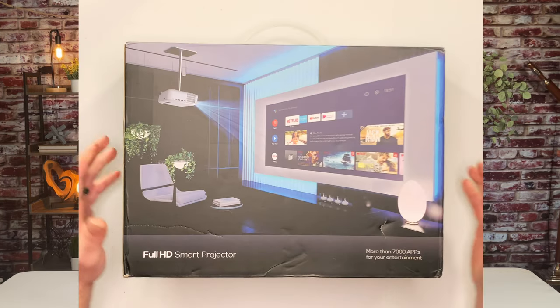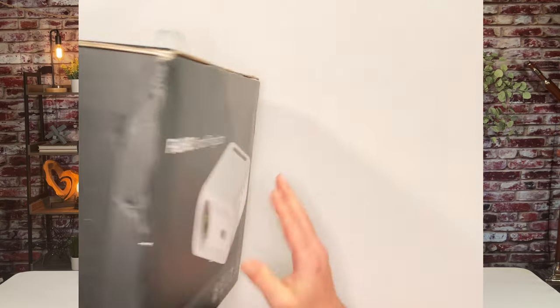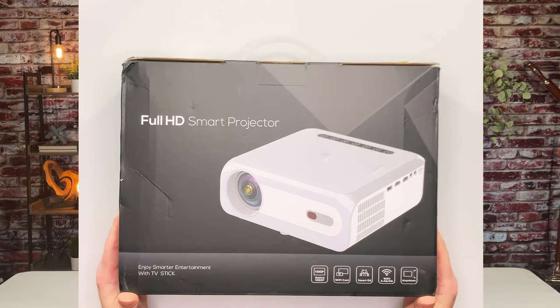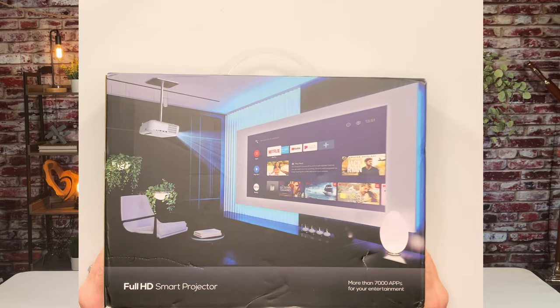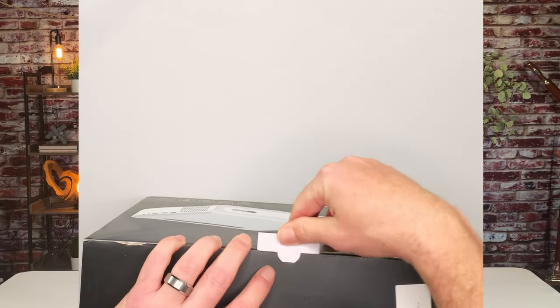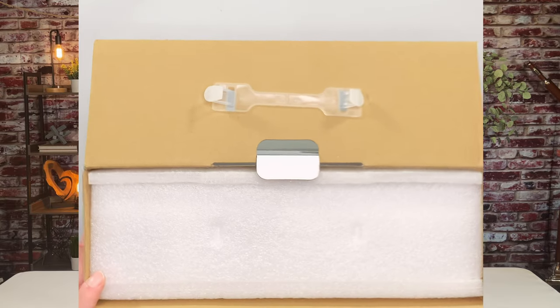First impression of the box is it's actually really nice, and you can kind of see a lot of the features you're to expect for this projector on this box here. If you look on the box, you've got 1080p native — it does emulate up to 4K. You can cast your Wi-Fi, smart OS, Wi-Fi 2.4 or 5G. It does have keystone correction all in 4D, which is really nice. And it has a nice image with more than 7,000 apps built into the TV stick. It's a little bit beat up from shipment, which is a little disappointing.